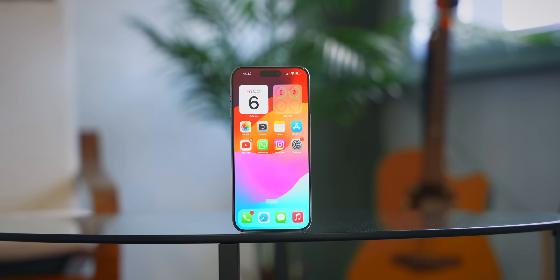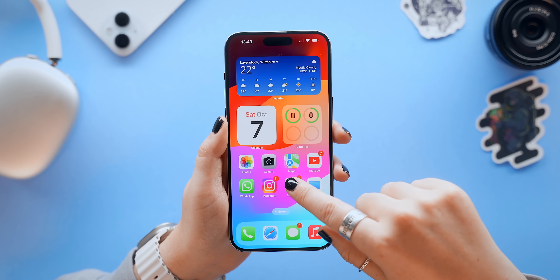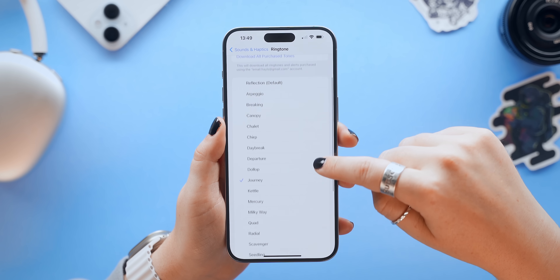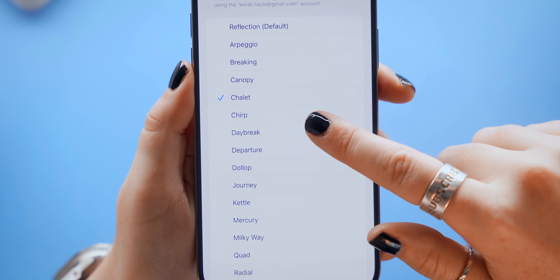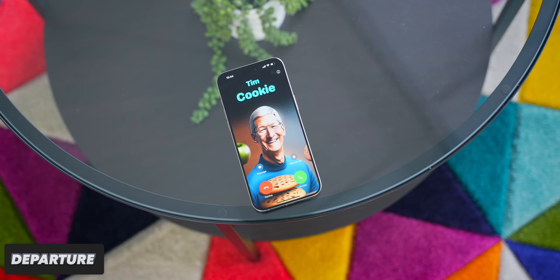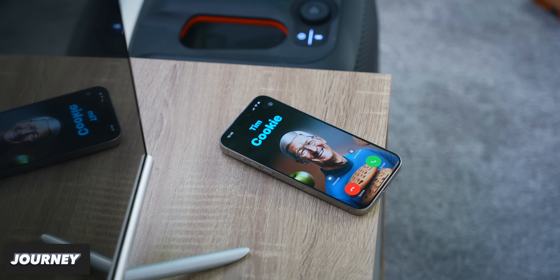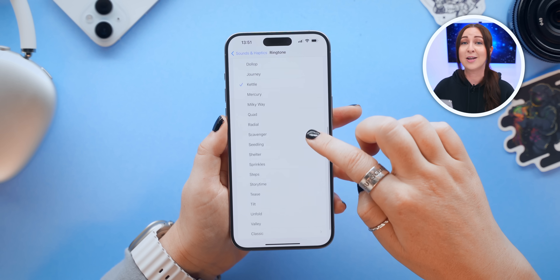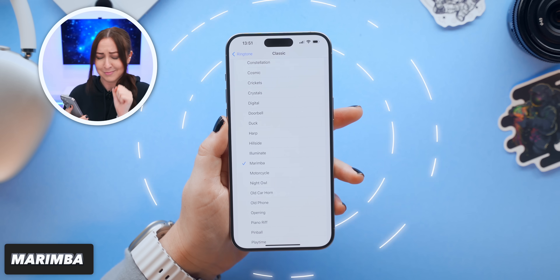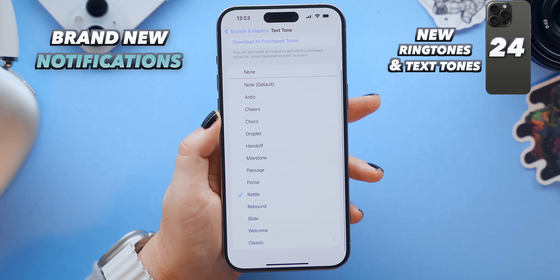The iPhone has had the same ringtone since 2013, but finally — 10 years later — there are new ringtones you can find within sounds and haptics settings under ringtones. There's a bunch of different new ones to check out, each with its own haptic vibration. Personally I really love the Departure ringtone and also Journey. If you don't like the new ones, you can go to the classic section and pick a good old classic like Marimba. There's also a brand new list of notification tones that sound really cool.